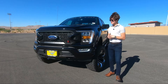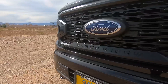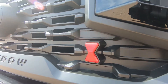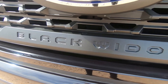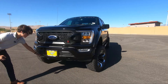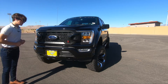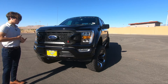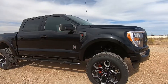Moving on to the exterior of the F-150 Black Widow, starting up front, you get a fully redesigned SCA Black Widow-style grille. You also get a Black Widow badge down here, with Black Widow spanning the entire front portion of the grille. You also have two tow hooks down here, optional with a 9,500 or 10,000-pound winch, along with a light bar.